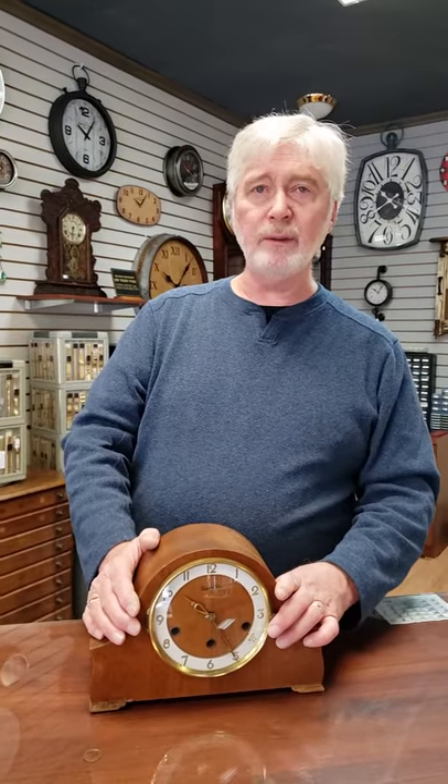Stay away from things like china cabinets, buffets — anything with doors or drawers is absolutely out of the question. No pianos, no things like that.